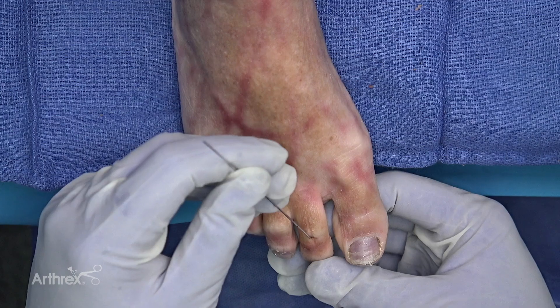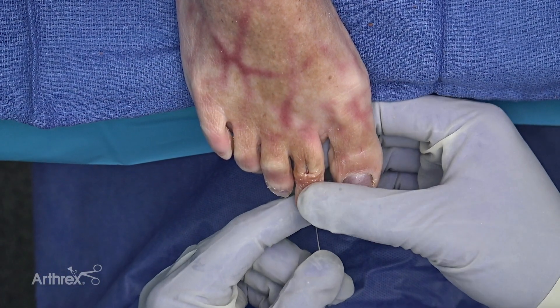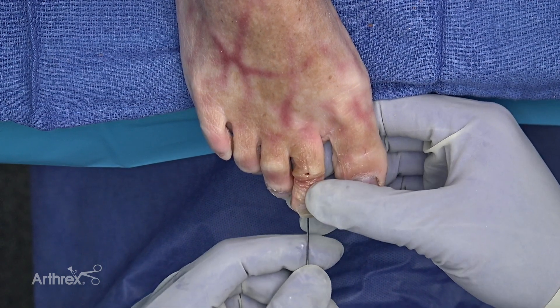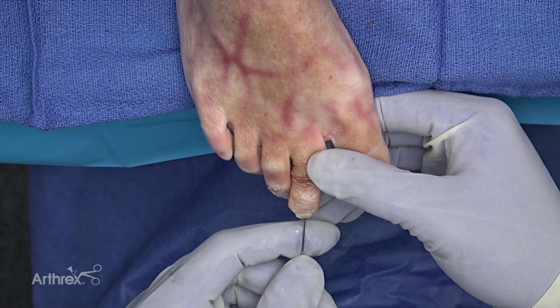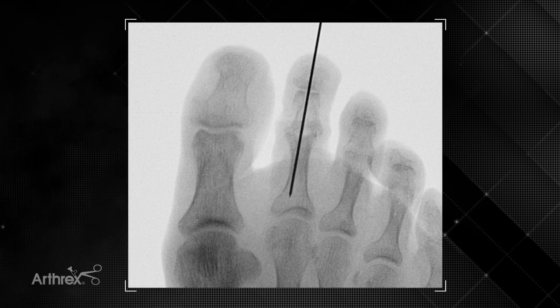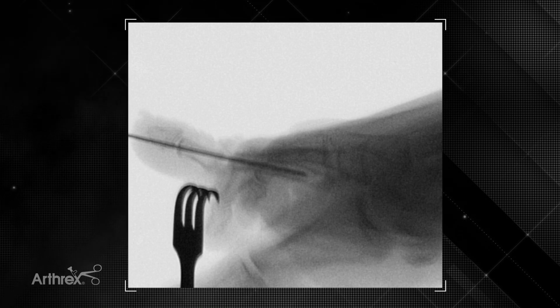By hand we're going to replace the K-wire antegrade through the middle and distal parts of the toe and then retrograde through the proximal phalanx. I think it's really important to check this fluoroscopically. Here this is going to be the final position of our toe, which is satisfactory in the AP plane and in the lateral plane — you can see it in the middle and proximal phalanges on the lateral plane as well.